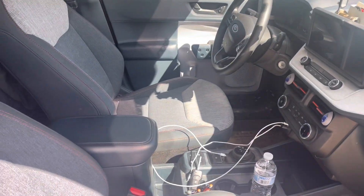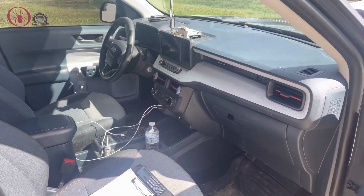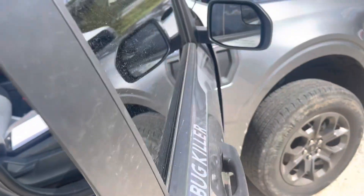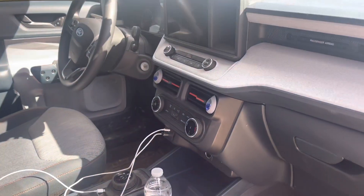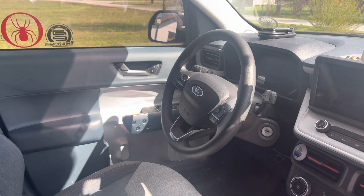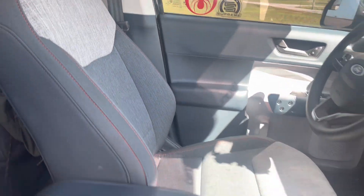I'll show you the interior real quick. Pretty much just got Apple CarPlay and all the standard features. It's the XLT version. I've added a few little things in here, like that phone mount up top. Nothing really else too special in here, but we'll go into the back seat.